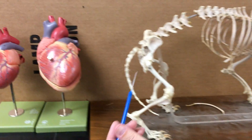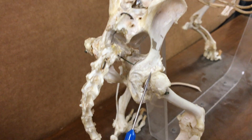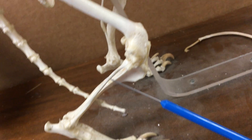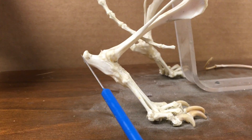Here we go to the hind limbs. First looking at the pelvis — we have the ilium and the ischium here. Here's the femur, patella, fibula, tibia, and calcaneus.